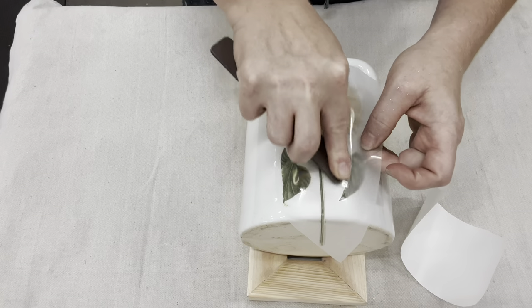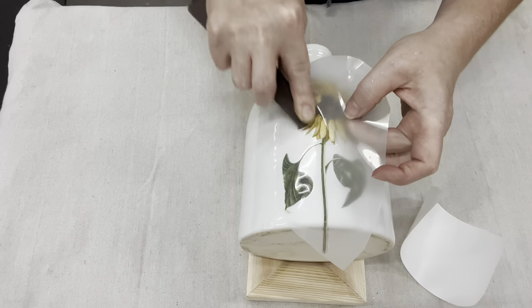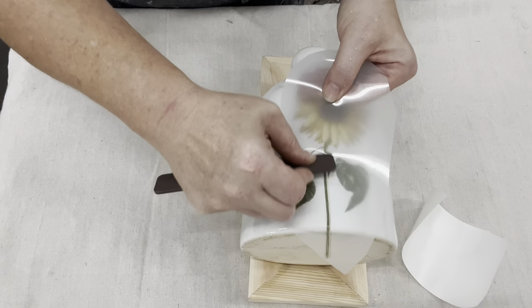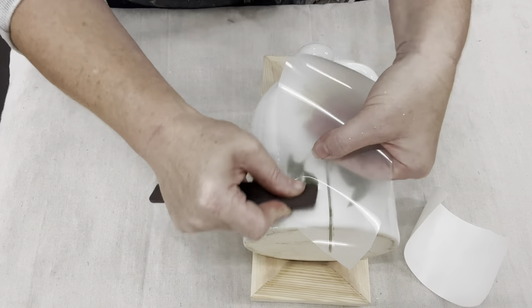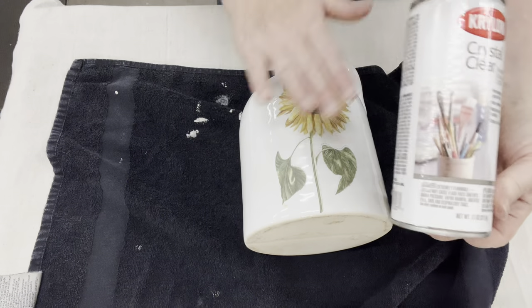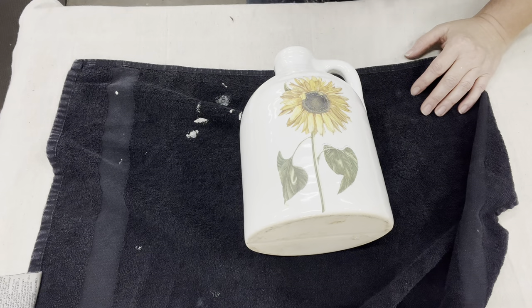So you just really need to get it started. Once I've got it all applied, I can start lifting off that top layer. Then to seal this transfer in, you can use a natural clear wax — I'm going to go ahead and use that same clear spray.